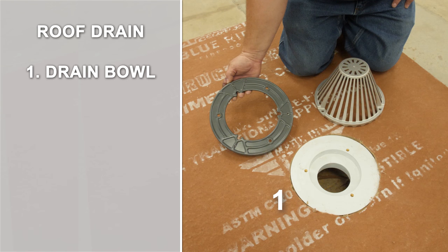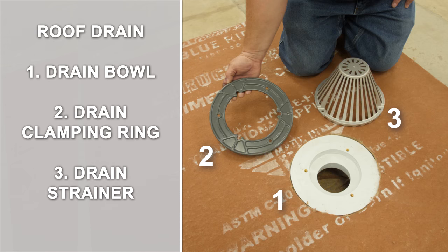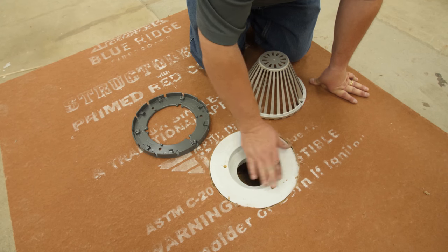The drain bowl, which is mechanically attached or clamped to the roof deck. The drain clamping ring, which provides a compression seal in the membrane. And the drain strainer, which is required to prevent debris from clogging the drain.